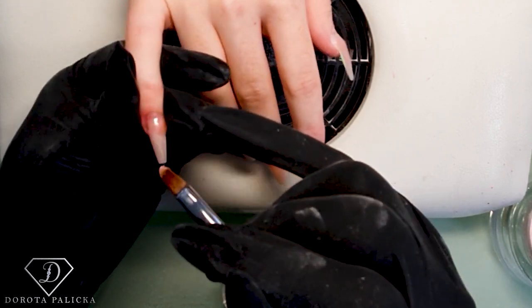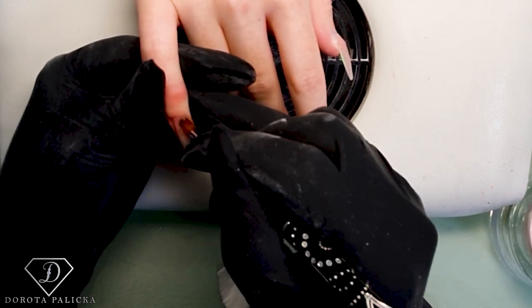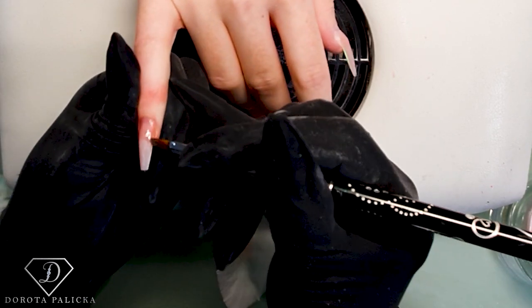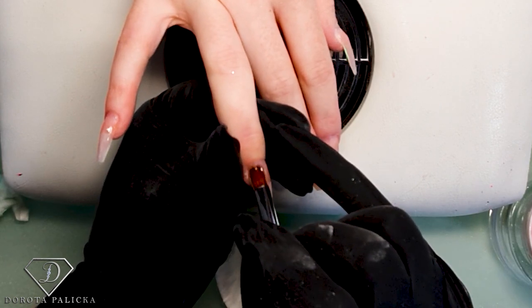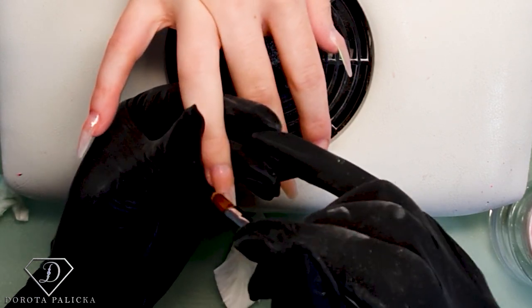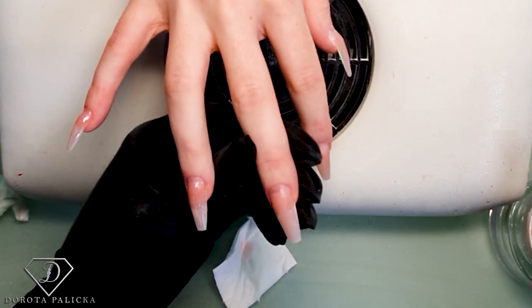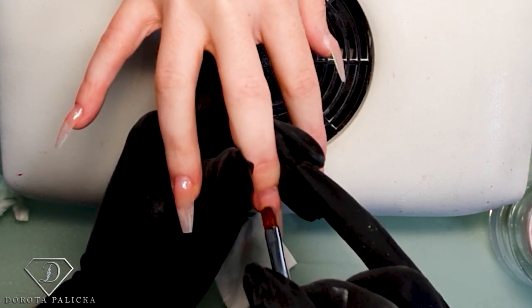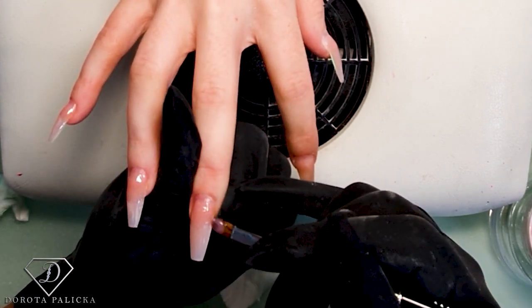I always clean my brush before application. Now a nice thin layer on the natural nail. Because I've got quite a lot of product at the free edge because it came back all intact, I'm just really touching up more through the natural nail and making sure I'm capping the free edge - the places where the natural nail joins in.